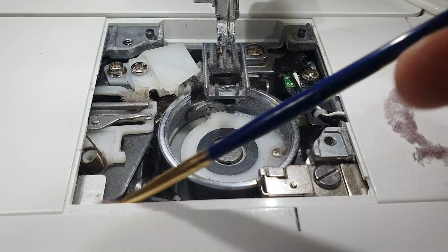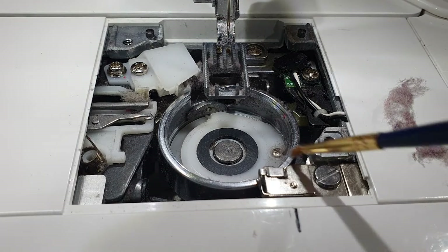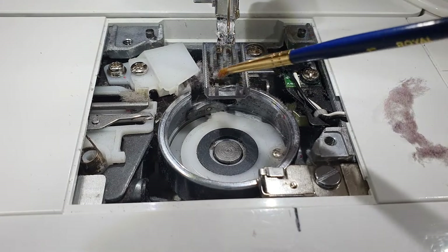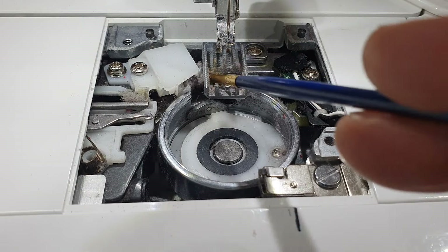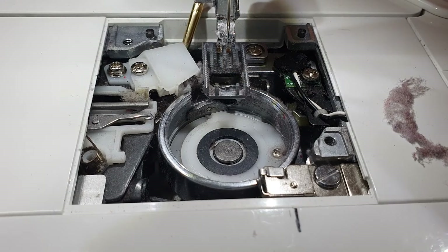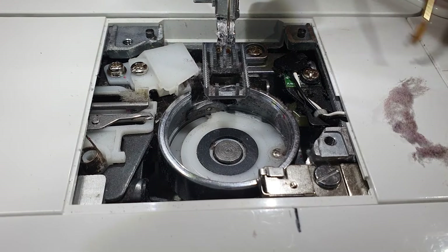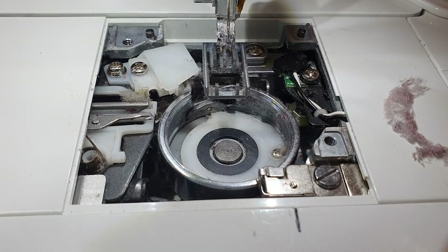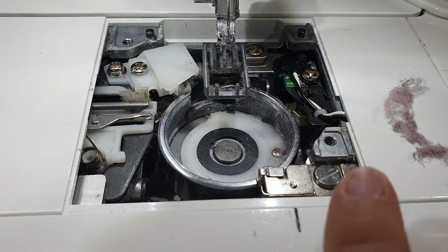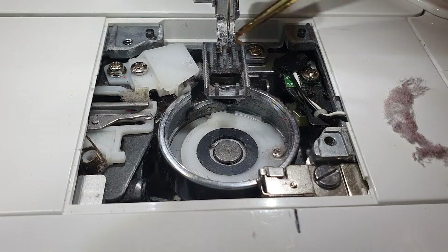As for oiling or servicing your machine, check your manual. If your manual tells you to oil your machine, then you need to do it. If your manual doesn't mention oiling, there's a good chance you don't need to — mine doesn't tell me to oil it at all. I checked with the manufacturer and they said I didn't need to oil it. I can see actual machine grease in there. I have once or twice put just a tiny bit of grease under here where the bed goes, because with all the cleaning out you can remove some of that grease.